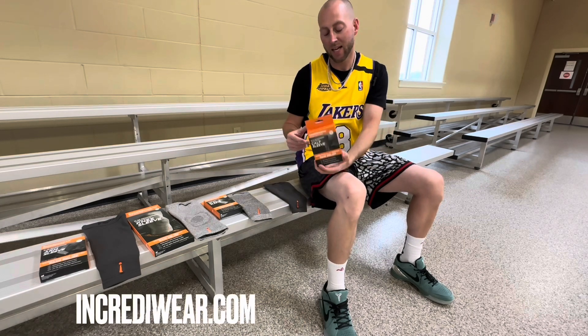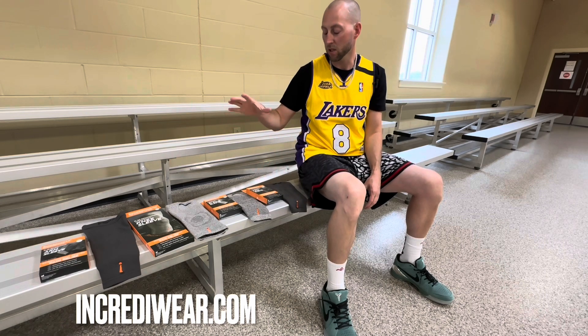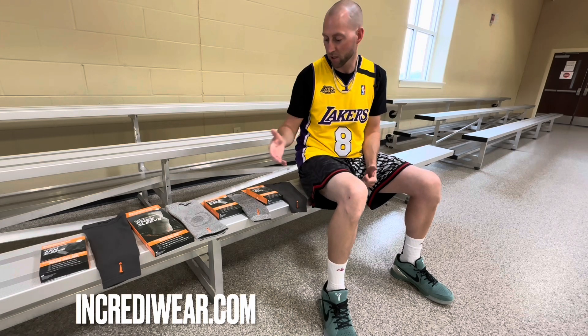They've got all different sizes, colors, shapes for your knees, your calves, your arms, your legs, all that good stuff, even a compression sock. And we're going to try some of these out.